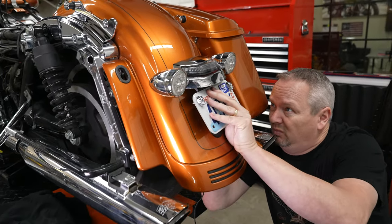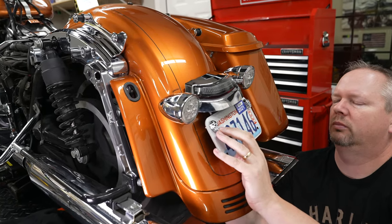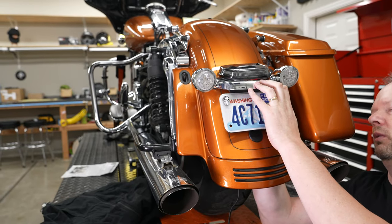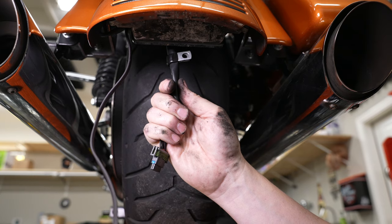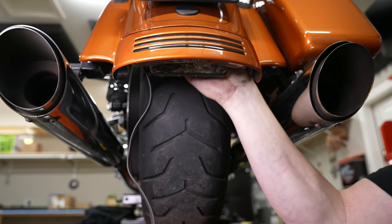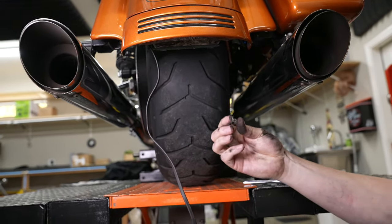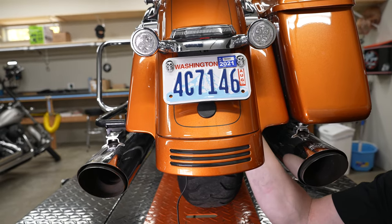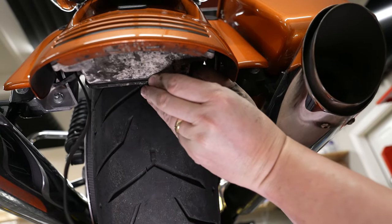He's reaching up underneath the fender and putting the original bolt back in on the right side, then doing the left side the same way. He's going up there with the half-inch socket and tightening both bolts down — you can put some Loctite if you choose. He puts the stock wire clamp back up on the stud, then goes back up with the nut and washer using the 7/16-inch socket to tighten that wire clamp down. Then he plugs the main plug from the light bar back in — it only goes one way, so just make sure it snaps into place.